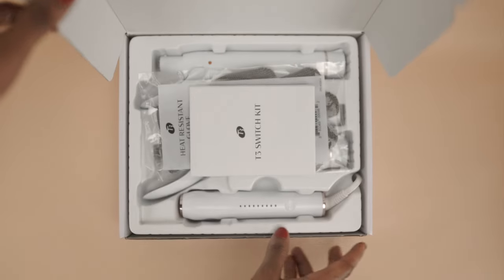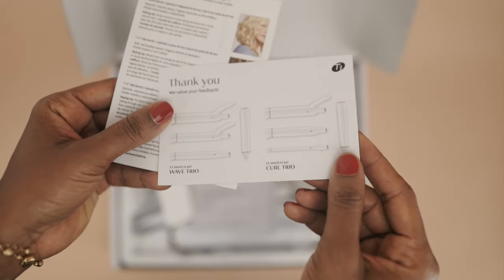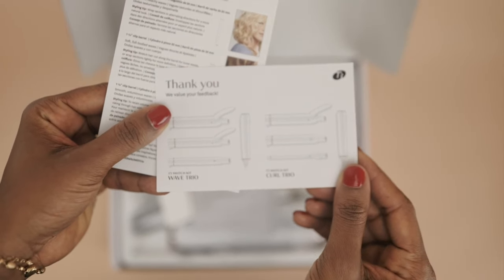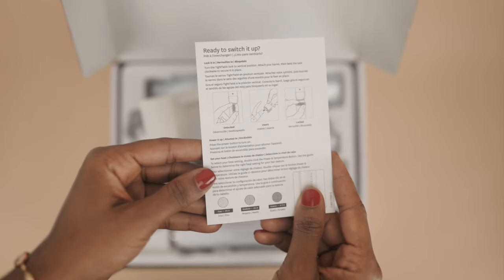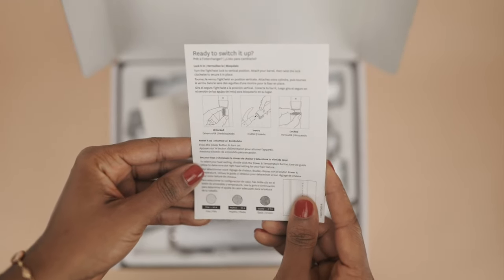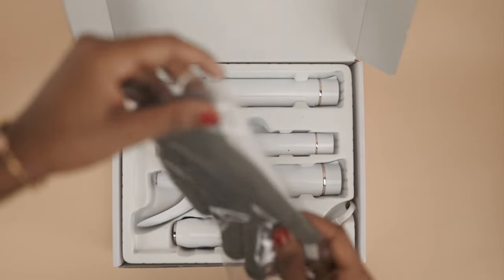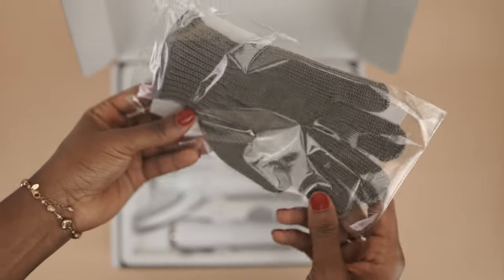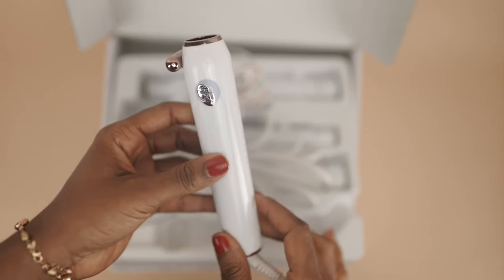Inside this T3 Switch Kit box, when you open it, you get the T3 Switch Kit Guide. That's the first thing you see. It shows you information about the barrels, the temperature, how to insert the barrels into the base — it covers the temperature guide, how to put the clip barrels into the base and how to remove them. It's pretty straightforward and very easy to use. Also inside the case, there was a heat-resistant glove, which I found very helpful when curling my own hair.